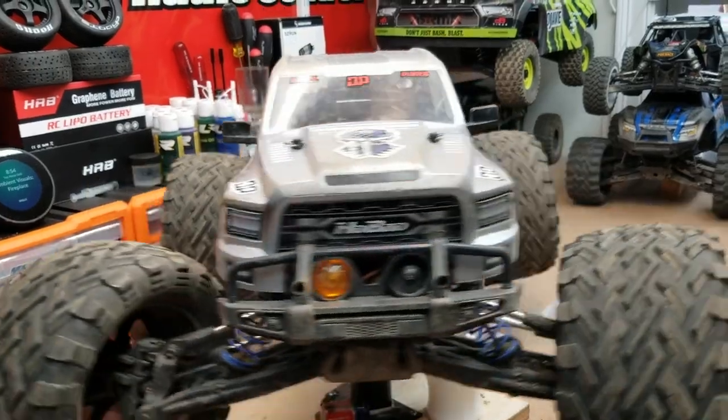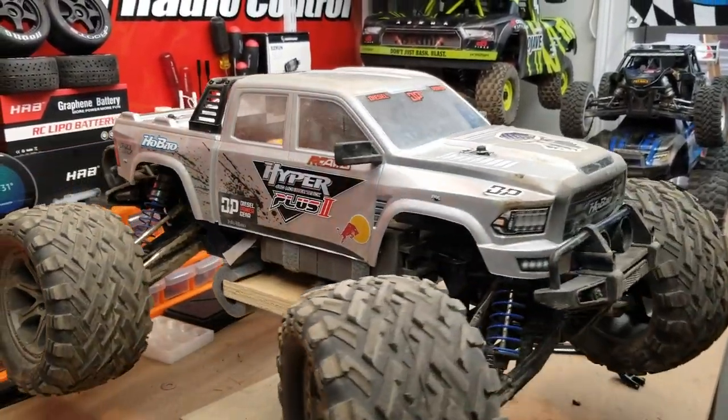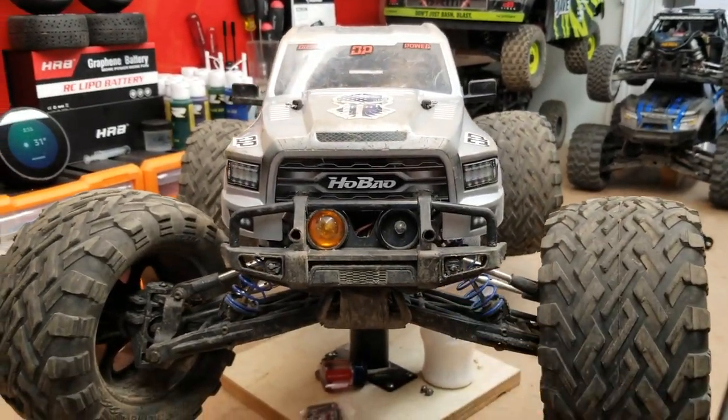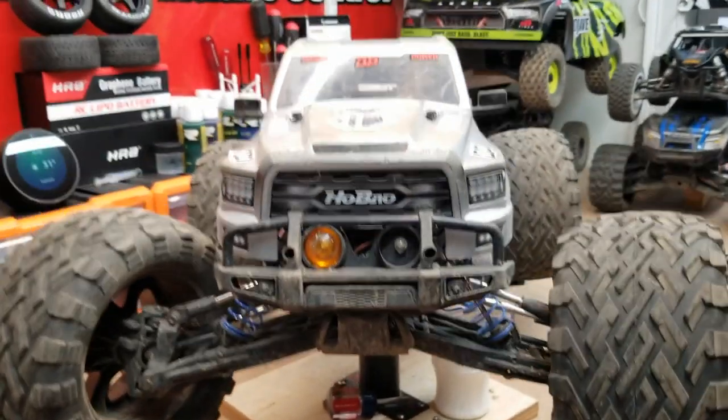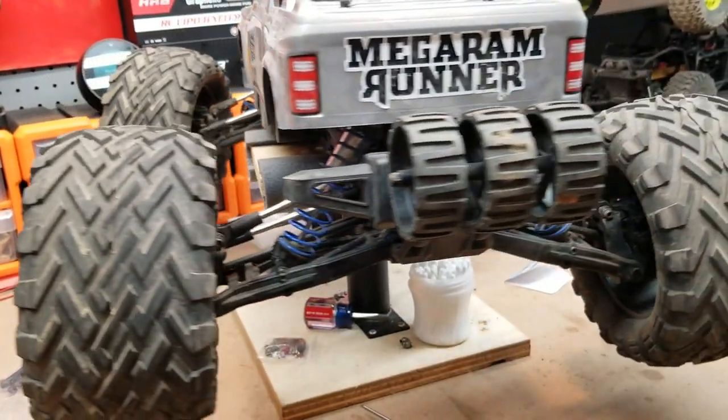All right, the Habau Hyper MT Plus Two is ready to rip. Look at that thing — it's an animal. The amount of money it costs to fix this thing: half of eight bucks plus shipping. I cannot complain about the strength and durability of this Habau Hyper MT Plus Two. Let's pack it up and get ready to rip.